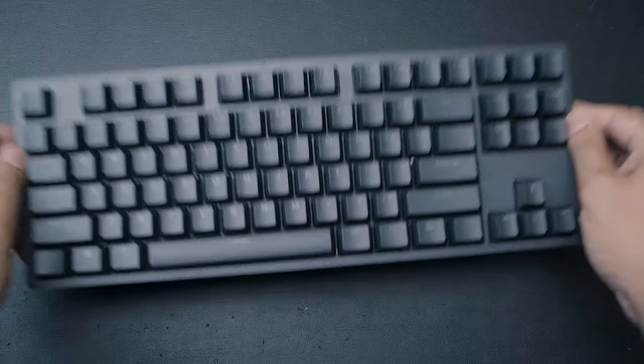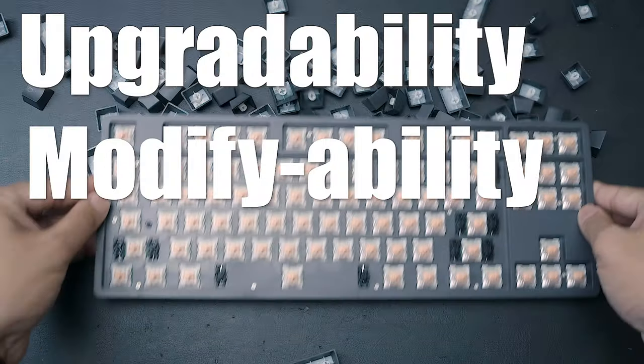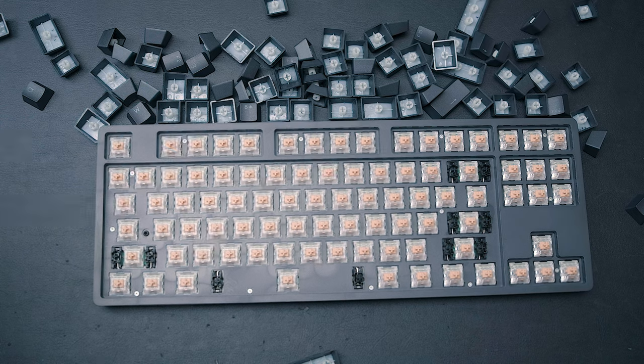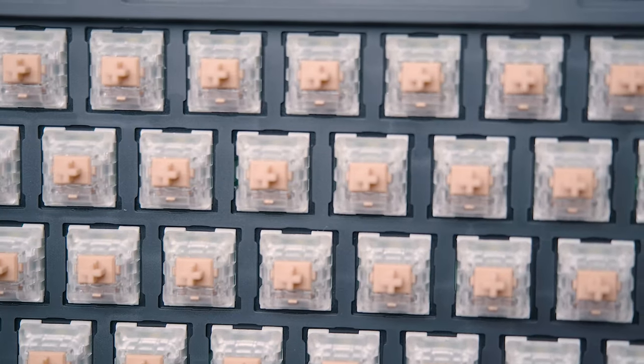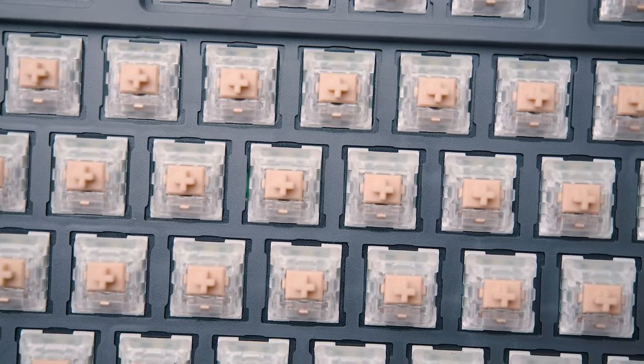You're not exactly supposed to take apart the board, but I wanted to know about the upgradeability and modifiability. After removing all the keycaps, you'll notice there are a myriad of screws all over the place which we have to remove. Mind you, they are Torx screws, so make sure you have the right screwdriver. The top casing goes completely around the switches, so it should come off with the rest of the top case.